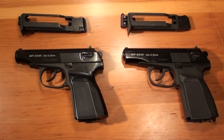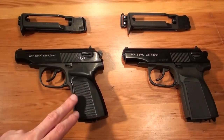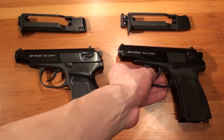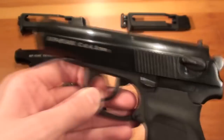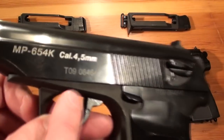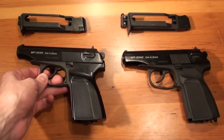I want to do a little comparison between an old Makarov CO2 conversion and a newer one. On the right is the old one and on the left the newer one. This one is from 1999 — I think the T stands for year in Russian and the 99 is the production year. So this one is made in 1999 and this one is made in 2009.